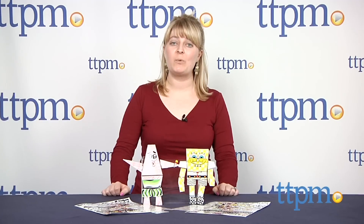For more information and current pricing, visit TTPM and subscribe to our YouTube channel to see more great toy reviews every day.